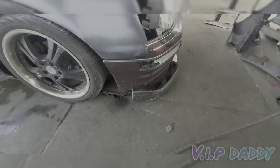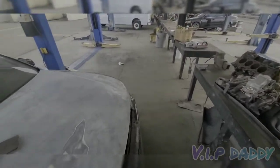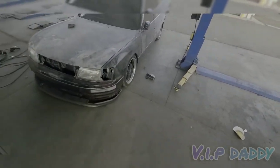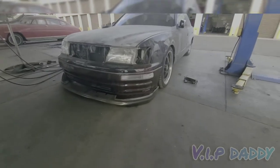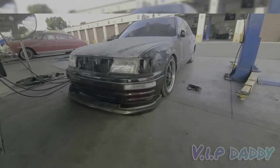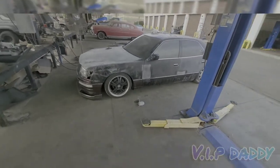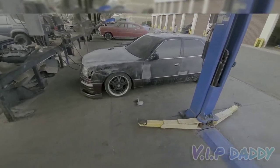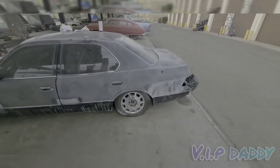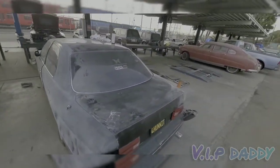I'm going to be putting my Wald lip on there — it's a Wald executive lip. I had it on my '97 but I switched the bumper, so why not put it on this one. That'll be getting prepped and painted as well. When I first got the car, it didn't have any lights, no grill. Paint's still shitty, but it's getting worked on. What can you do?